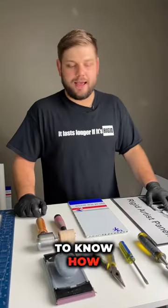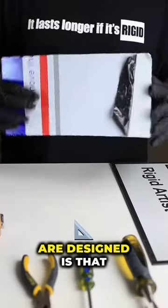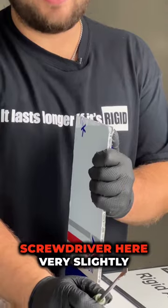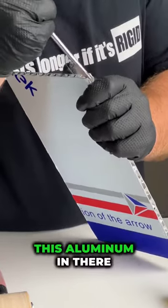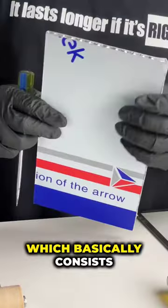A lot of people want to know how to fix corners on aluminum honeycomb panels. The way these panels are designed, it's actually possible to fix them. I'm going to use a flathead screwdriver here, very slightly, very lightly moving back this aluminum veneer. While I'm there, I'm also pushing back the honeycomb core, which basically consists of a honeycomb every quarter inch.